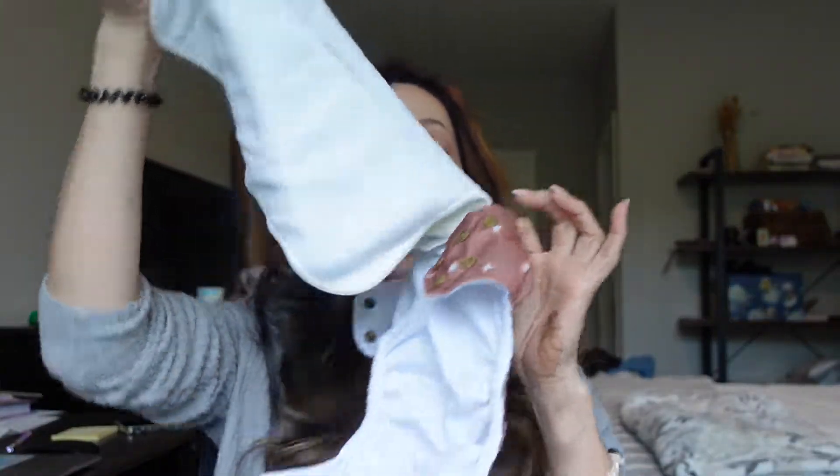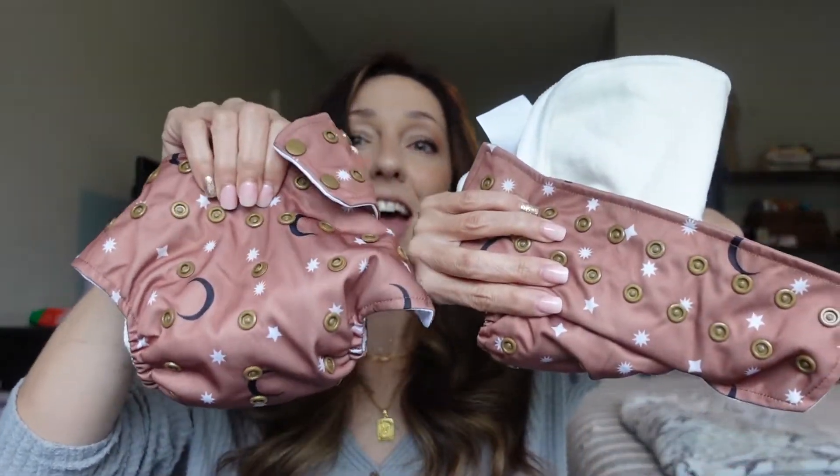With the all-in-one, since the insert is attached, all you have to do is get it out of the dryer and put it right on baby. If you live off laundry baskets and don't have time to stuff diapers, this is a lot more convenient. However, they're essentially the exact same diaper — it's just what you prefer. Some people like stuffing diapers; they find it cathartic, watching their favorite shows while they stuff. Others don't have time, and for them the all-in-one is definitely more convenient.